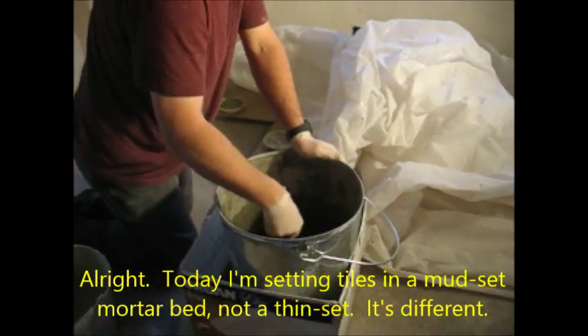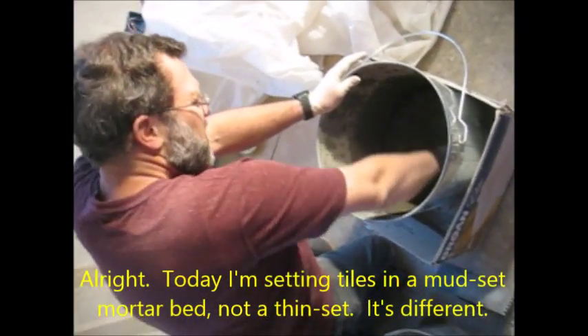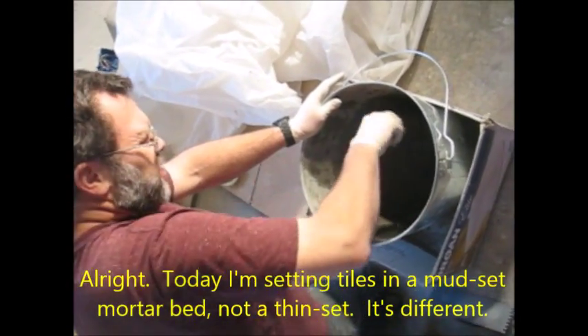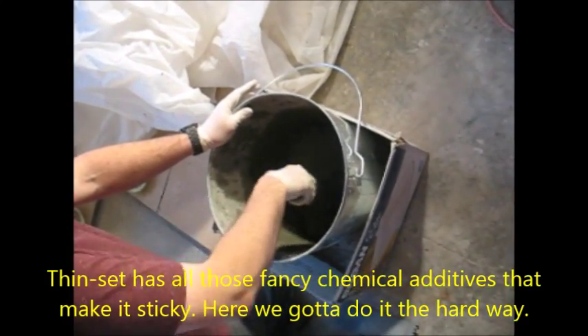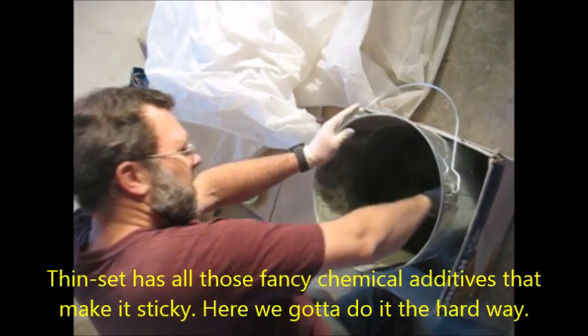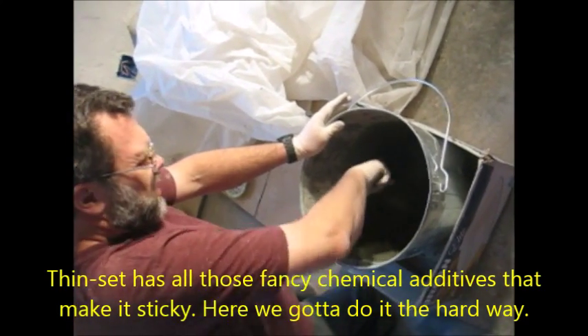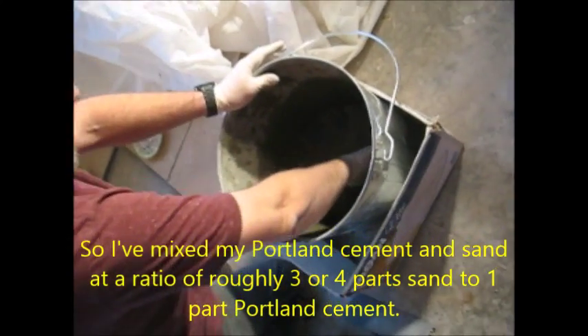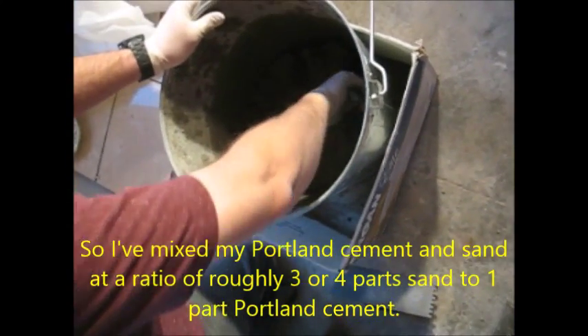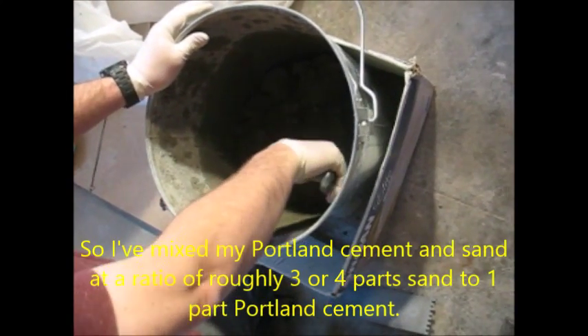Today I'm setting tiles in a mud set, a mortar bed — not a thin set. There's a difference. Thin set has all those fancy chemical additives that makes it stick. Here we have just the hard way. I've mixed my Portland cement and sand at a ratio of roughly three or four parts sand to one part Portland cement.